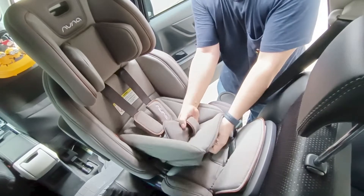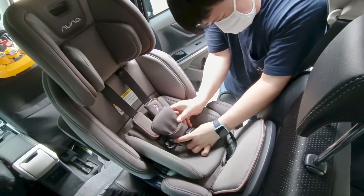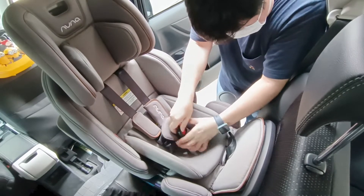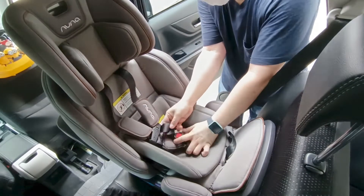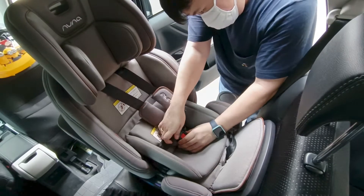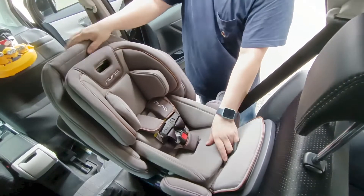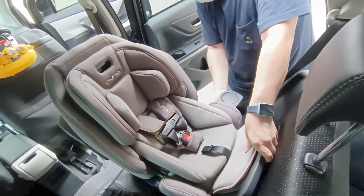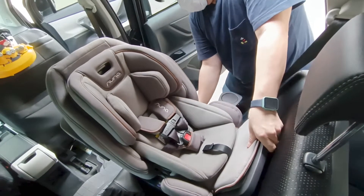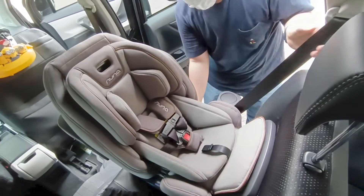Jangan pasang cushion dulu — putar-putar dulu, pasang seat belt-nya baru pasang kembali cushion-nya. Memang agak repot tapi karena ini lebih safety jadinya seperti ini, agak ribet pemasangannya. Biasanya car seat tidak naik turun dari mobil, jadi untuk cuci cukup cuci seat belt-nya. Untuk bahan kain lainnya tidak bisa dicuci karena tidak bisa dilepas — mungkin bisa dry-clean.